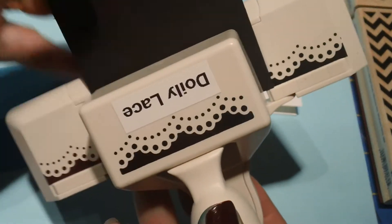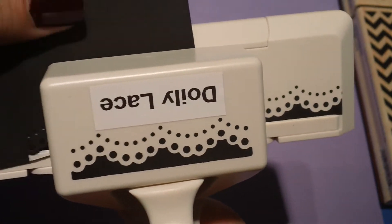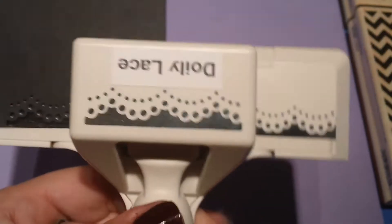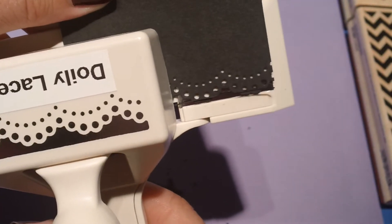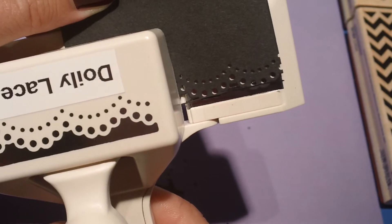I'm just going to punch a decorative edge using the Martha Stewart Doily Lace Punch. I'm going to do this over a piece of scratch paper so I don't make a huge mess. We'll go ahead and start by punching in the center — when you punch in the center, it helps you get the most even punch possible. We'll line her up and there we go. We can remove our mess.